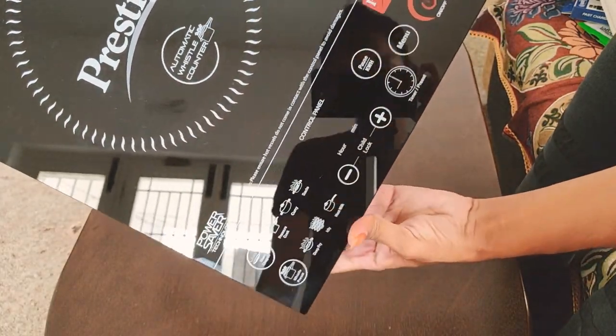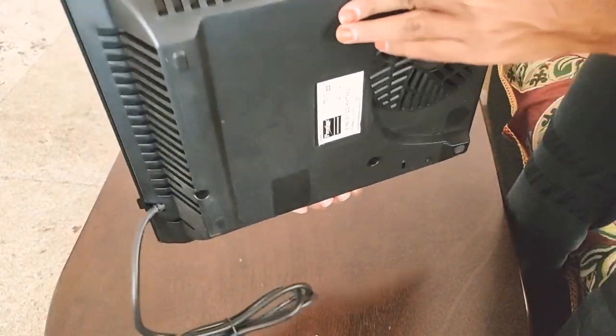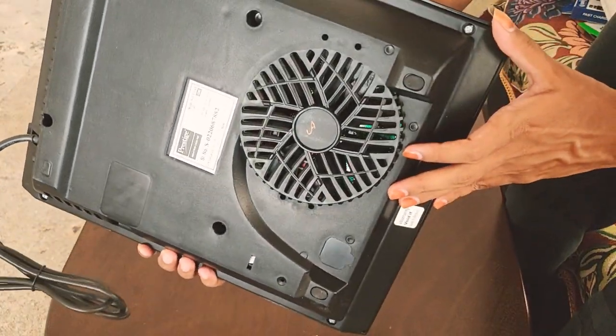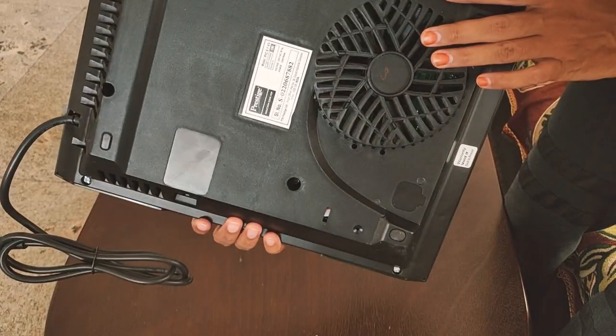Look — LME is super. Weight is not good. Heat reduce. Maximum voltage is 2200W.